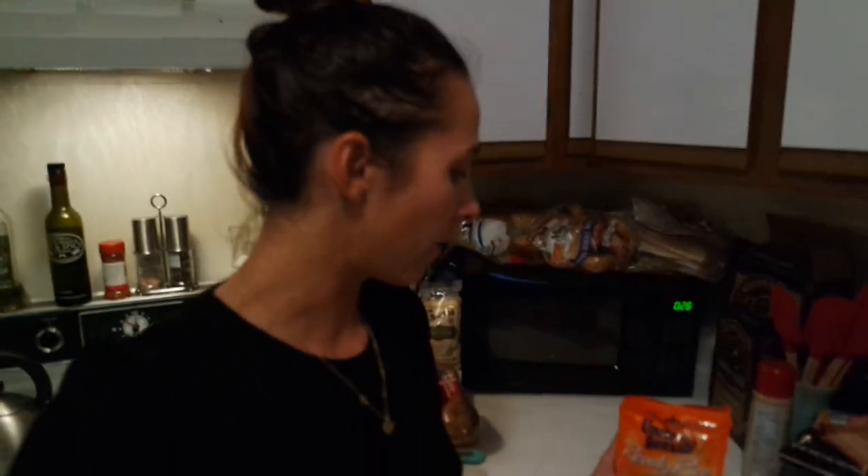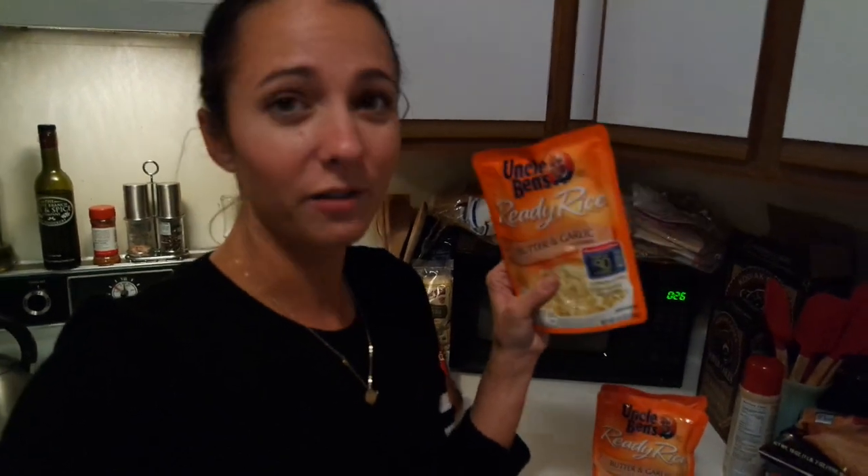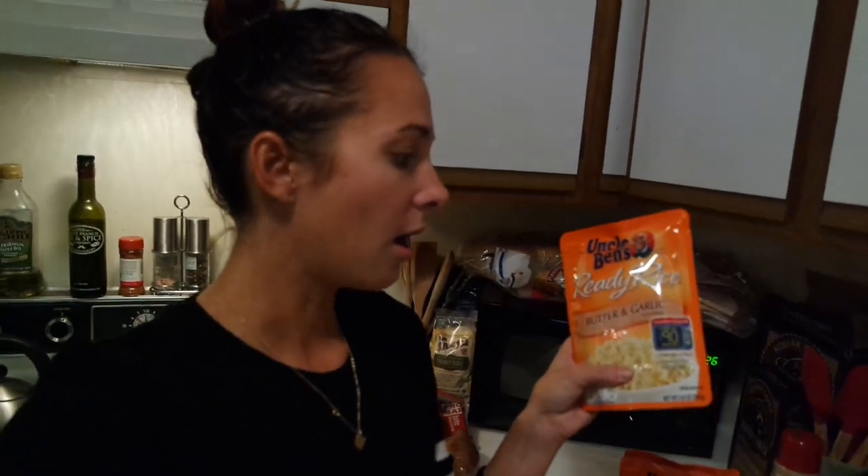One other thing I do when meal prepping — for rice, I don't like to cook it on the stove because it never works out well for me. So I usually get the ready rice or minute rice. This is Uncle Ben's butter and garlic flavored, which I thought would be really good with our turkey and the chicken we're making tomorrow. I got three of these — they're literally 90 seconds in the microwave. I peel them back, microwave them, then put them in a Tupperware container and we have rice for the week. They're usually on sale for three for five, so whenever they're on sale I get a bunch.